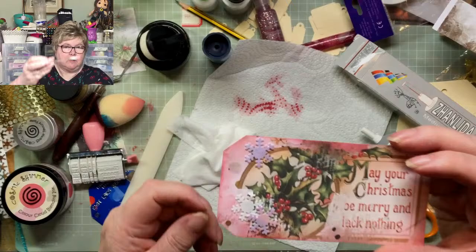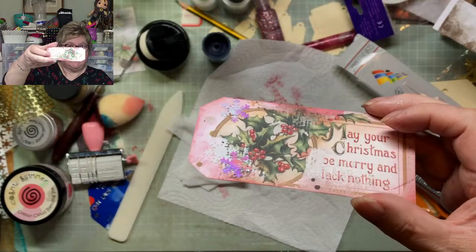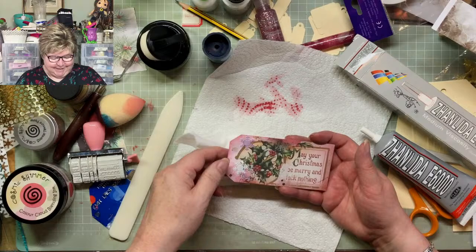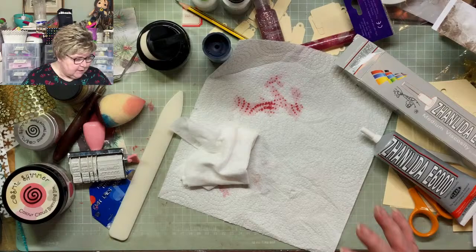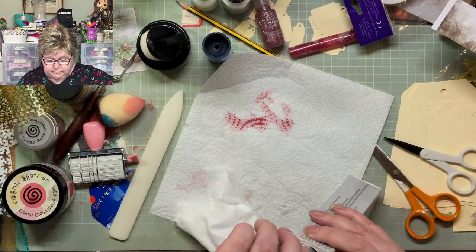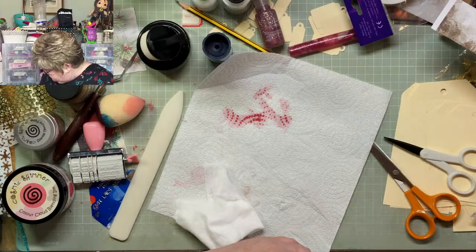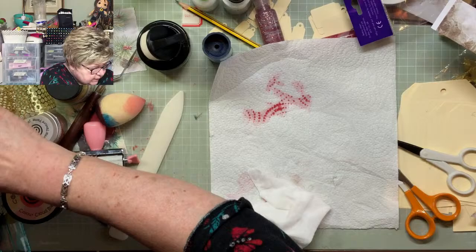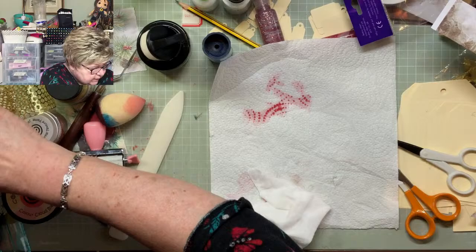I've added some little snowflakes — look how glittery they are — and I think that is a really pretty little tag. Right, let me do a journaling card if I can find them — I did have them cut out. If not I'll cut another one. Here's my template — it's my six by four and a half template — so I'll just cut a new bit out.